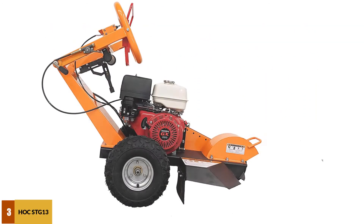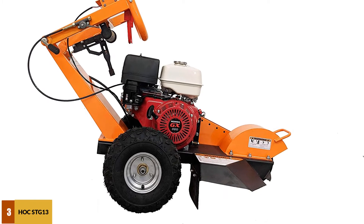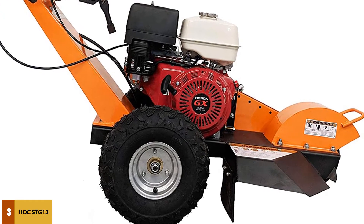At number 3: the Hawk SDG-13 Stump Grinder. The Hawk SDG-13 comes with the latest cutting system, which offers a more precise and efficient grinding method that will take care of all those tree stumps that have been in your yard for several months to even years.